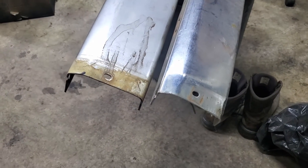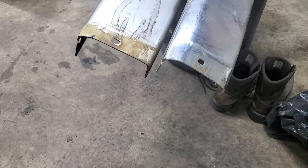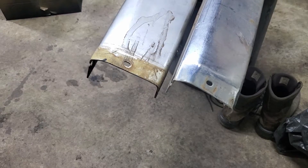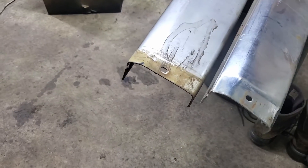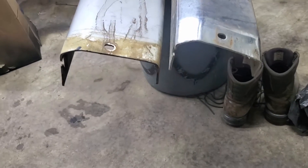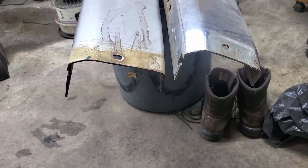Just a quick video here to answer the question I got about the differences between the front and rear bumpers on these — if they are basically the same. The short answer is not really. If you look at the side, you can start to see the differences.